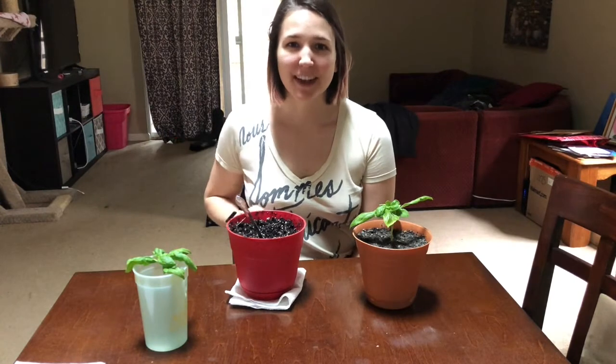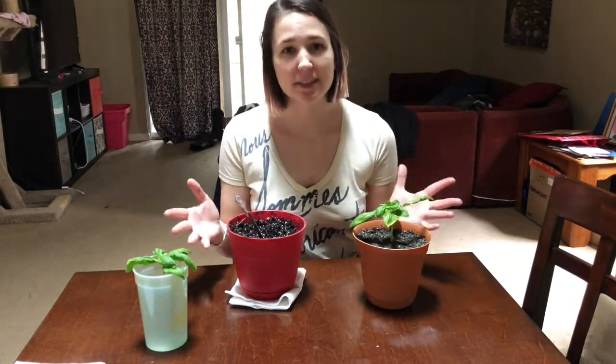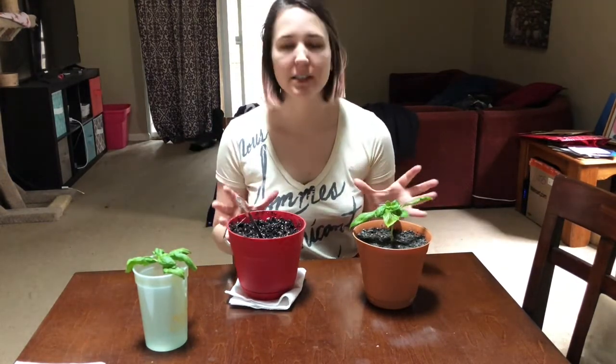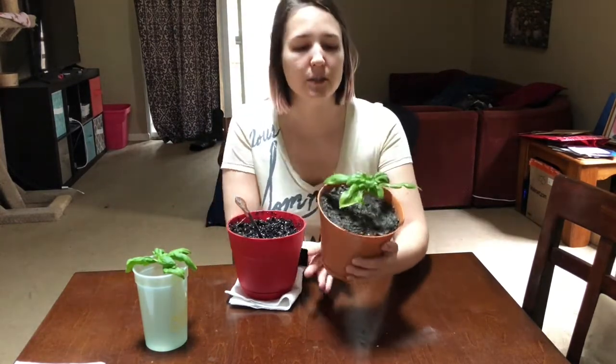Hi guys, welcome back, it's Rachel, and today I'm talking to you about basil — specifically propagating basil and how to do it such that you never have to grow basil from seed ever again.